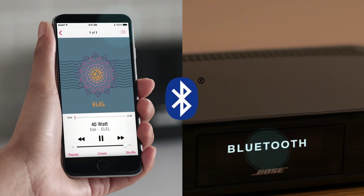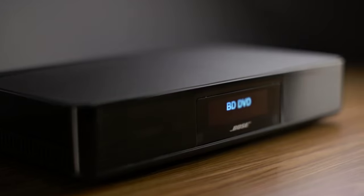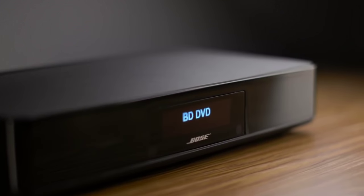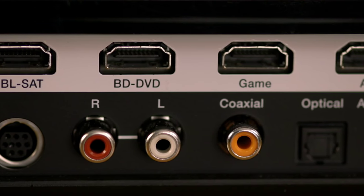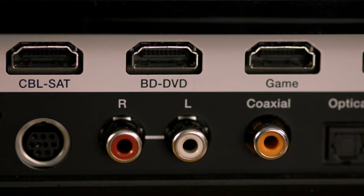Bluetooth is built in, so you can stream any music from any Bluetooth smartphone or tablet. The console has HDMI connections for up to four source devices, so you're sure to get uncompromised multi-channel audio from movies, many TV shows, and games.